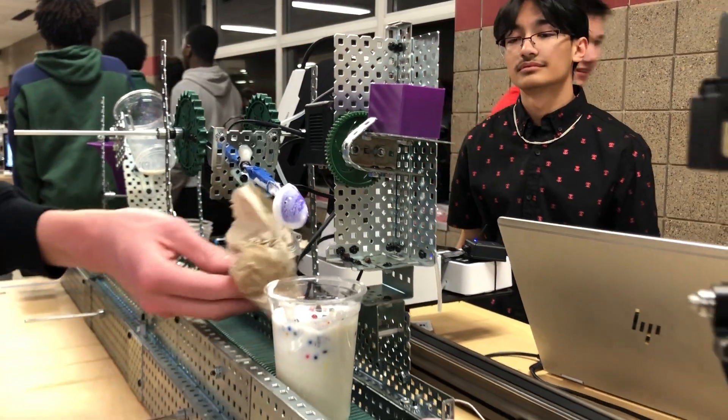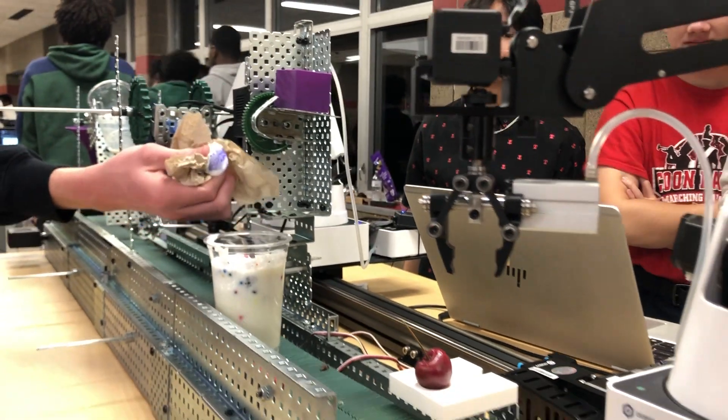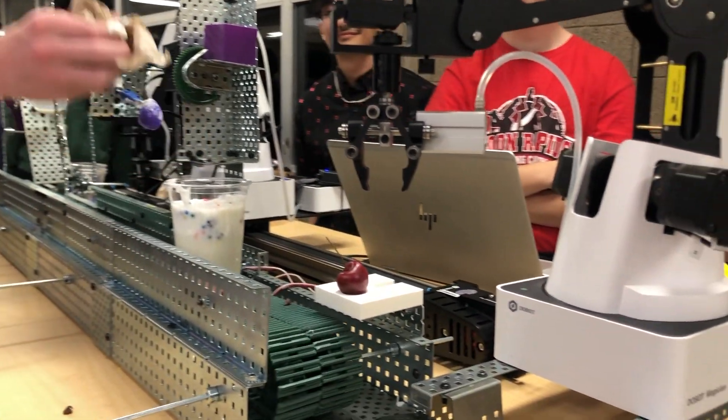At the final station, it turns clockwise 90 degrees, dropping all the sprinkles into the cup, and then moves back to its original placement.